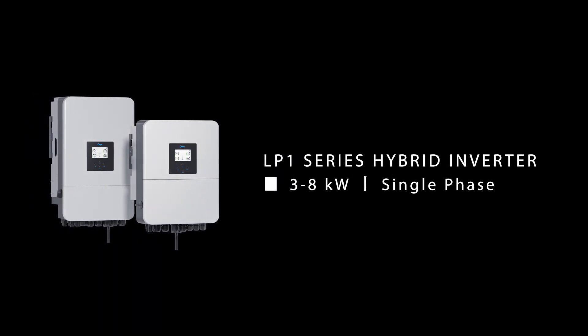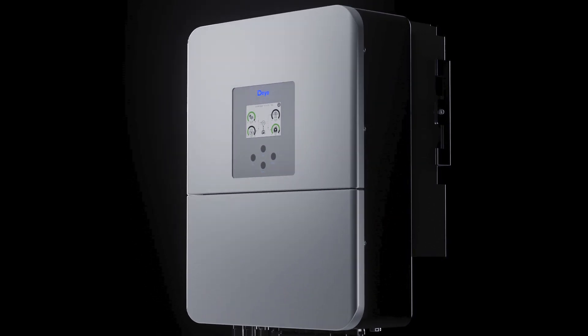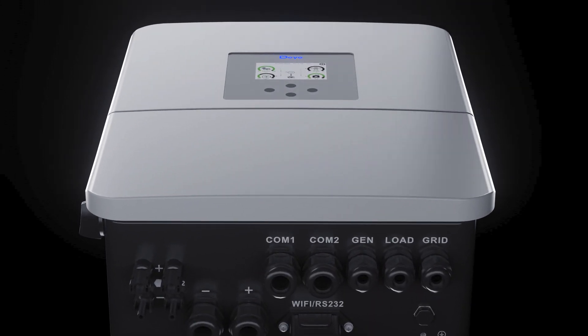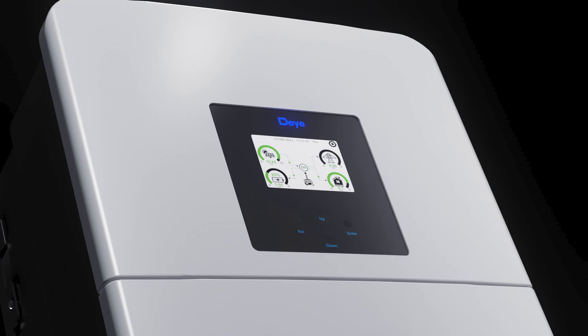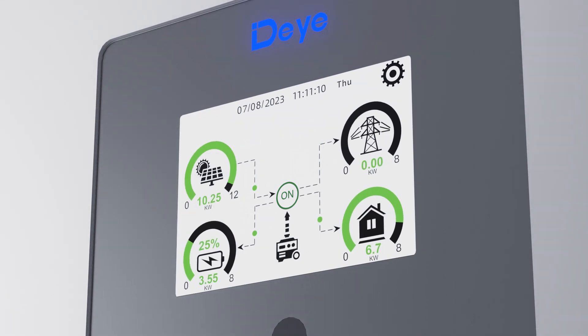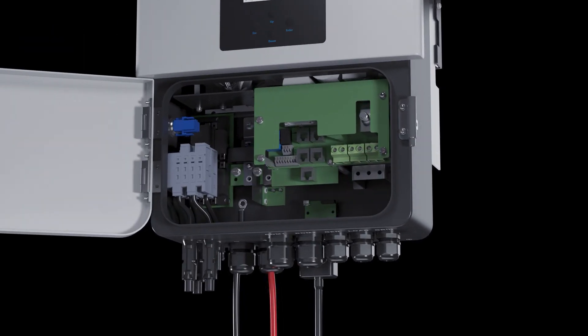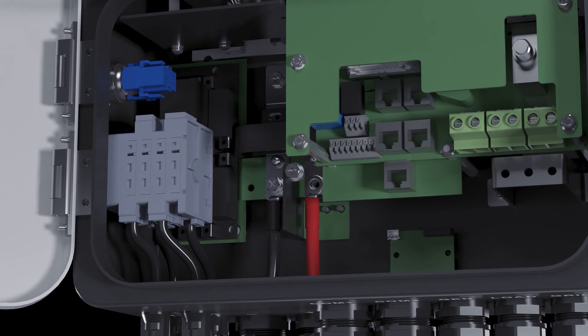The new generation DE LP 1 Series Hybrid Inverters feature a new exterior design with a front panel free of screws, making it more sleek and pretty. The touchscreen is made of organic glass material with better touch sensitivity and longer lifespan. The lock buckle front flip cover design facilitates cable connections and maintenance.